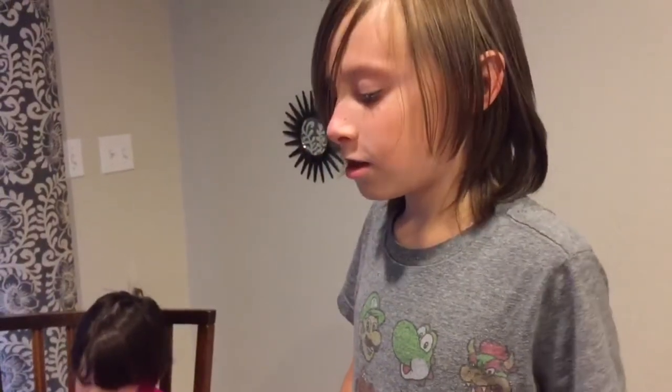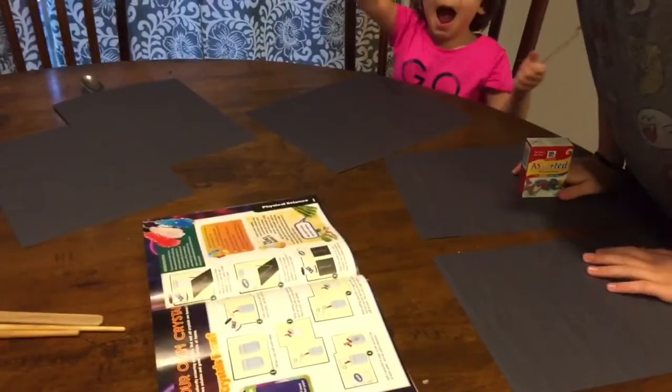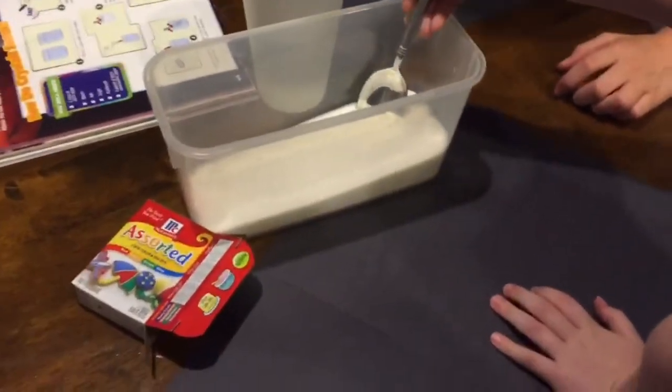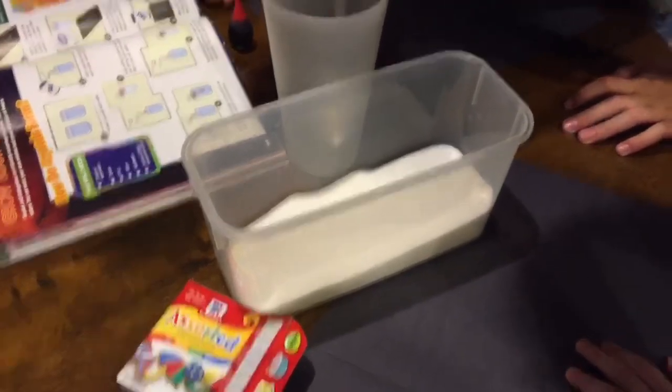How long does it take after we do this to grow crystals? It says it just needs to dry — the paper will dry and then our crystals grow. So we're going to make a salt solution and a sugar solution and then they're going to paint them onto their paper. We can even color them. So the first thing we're going to do is make the sugar solution. Zoe, why don't you get a spoonful of sugar and pour that into the water and stir it up until it dissolves?